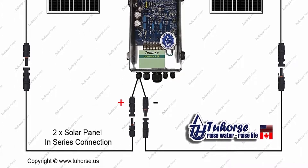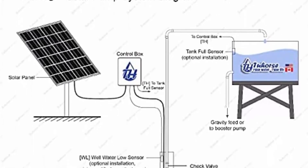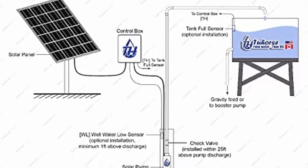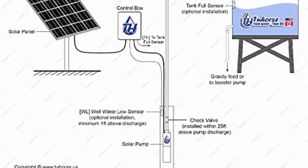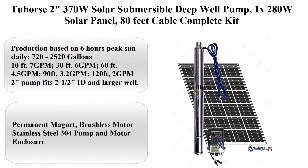Pump net weight: 12 pounds, lightweight and easy to install. Permanent magnet brushless motor, stainless steel 304 pump and motor enclosure. Comes with 2x280W A-grade solar panels and 125 feet submersible wire.